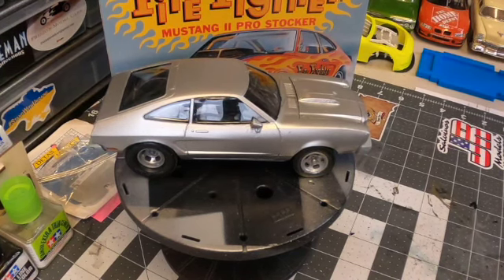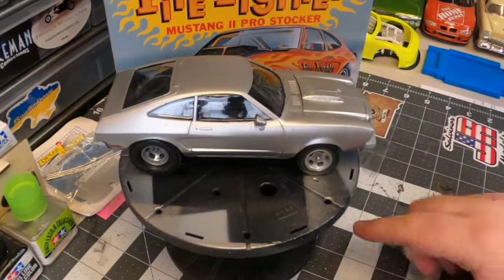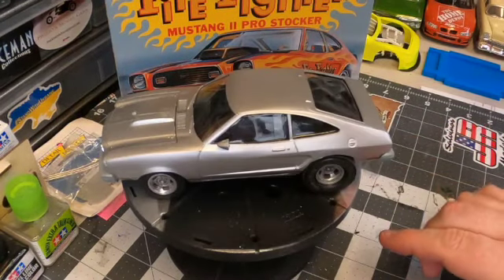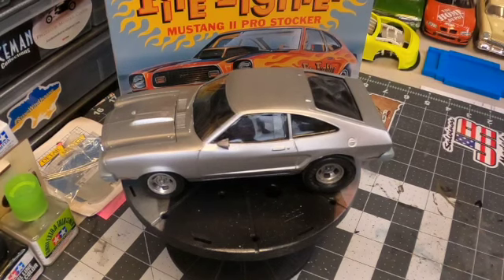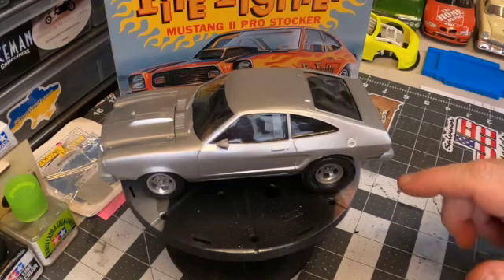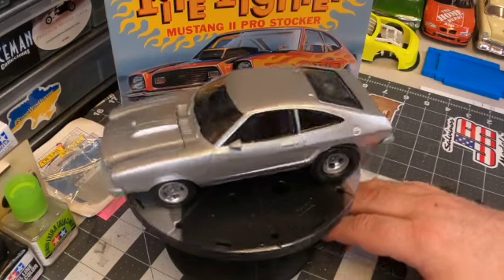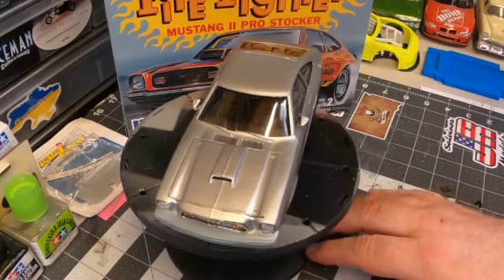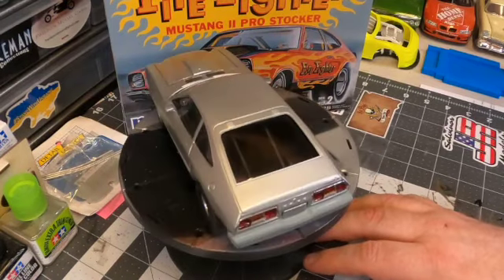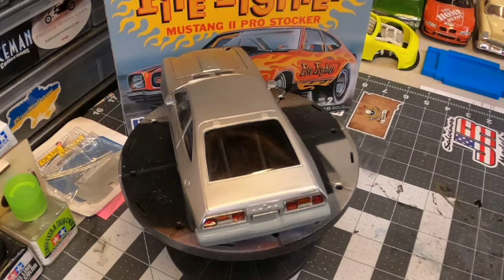The rims themselves got a coat of primer and then a very light coat of black, followed by a light coat of Rust-Oleum chrome just to give it a nice off-chrome but slightly polished look. The bumpers are fiberglass, as Lucas correctly pointed out, and if you look at the pictures they're definitely not the same color as the silver. So I used a light gold-gray from Tamiya to replicate the unpainted fiberglass, and I think it turned out really well.